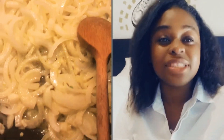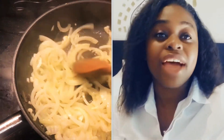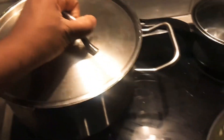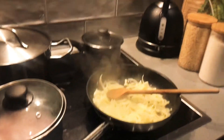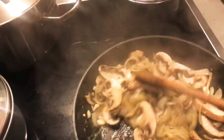Today we have some creamy vegetables. I kind of spoiled it by saying vegetables, but we're having a mushroom and spinach casserole based with butternut. As you've already seen, I started by frying my onions, and now I've just added in my mushrooms.